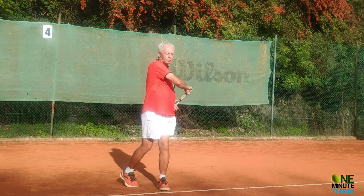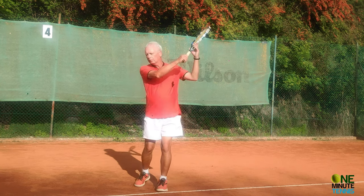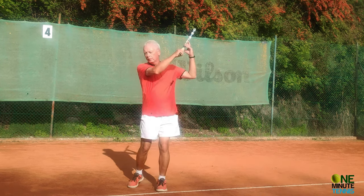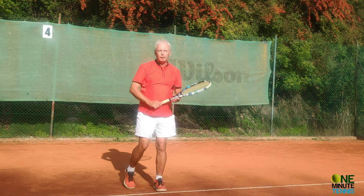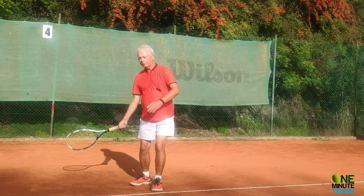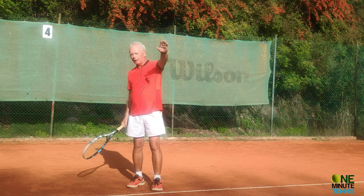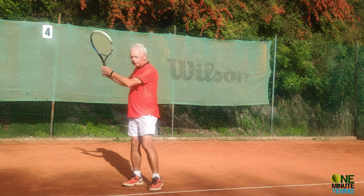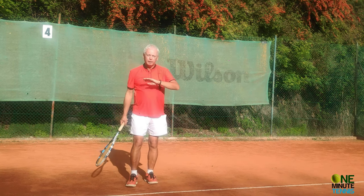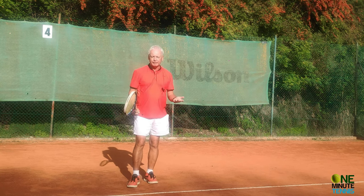With the traditional stroke the hand finishes above the elbow. But what would happen if the hand finished below the elbow? Listen to the stroke: above the elbow, and below the elbow. Now let's see what happens to the ball. If I finish with the hand above the elbow, the ball is launched flat and high. But if the hand finishes below the elbow, the ball naturally arcs and spins into the court — we shape the ball, we affect it.